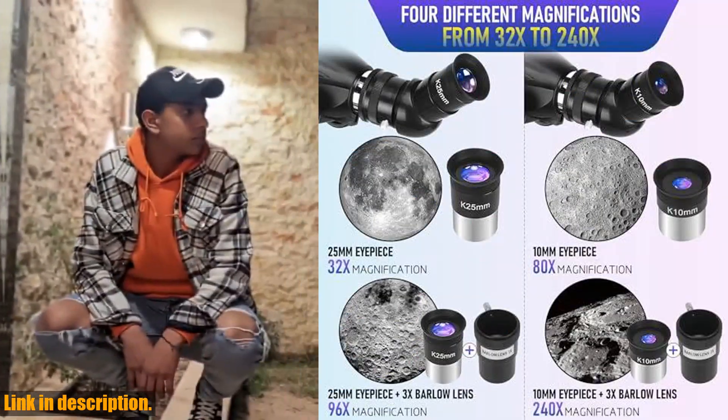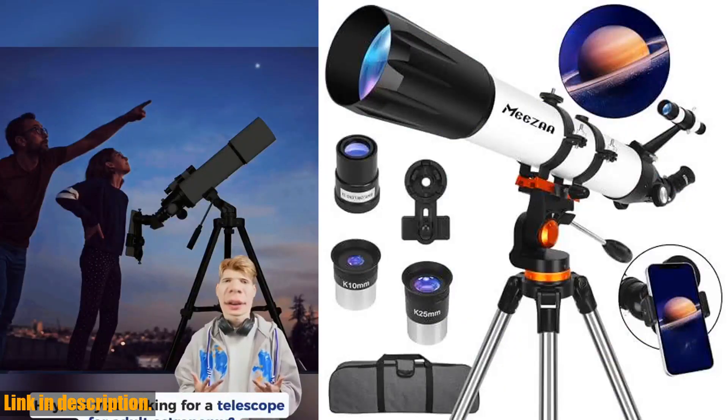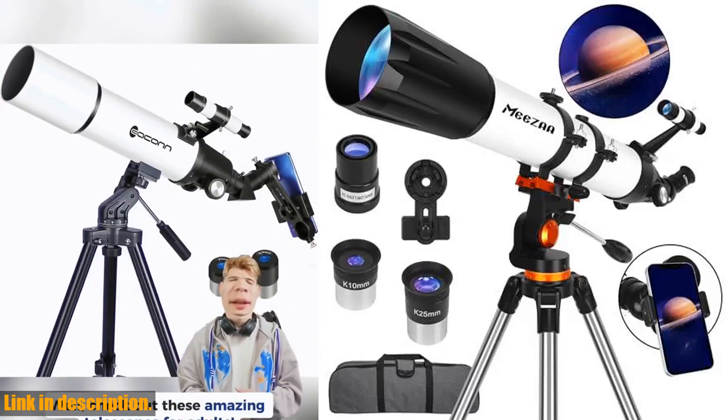The Misa Telescope also comes with two interchangeable eyepieces and a 3x Barlow lens, offering a high-powered magnification range of 32x to 240x.